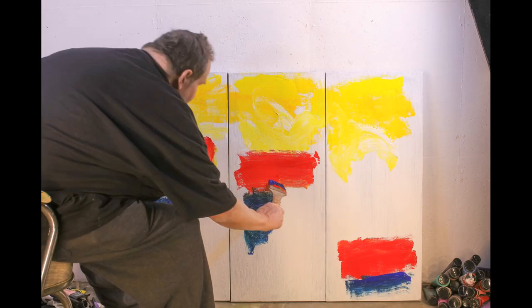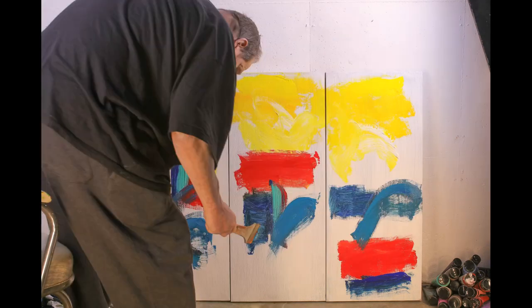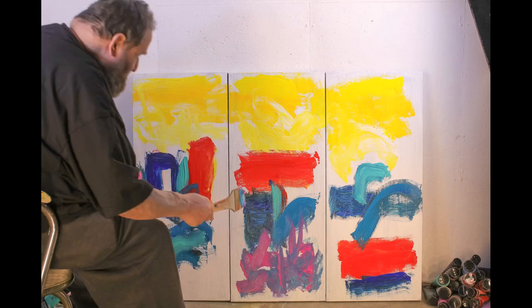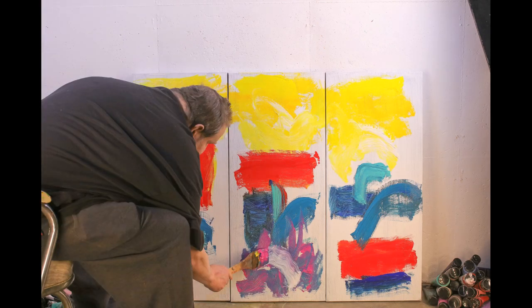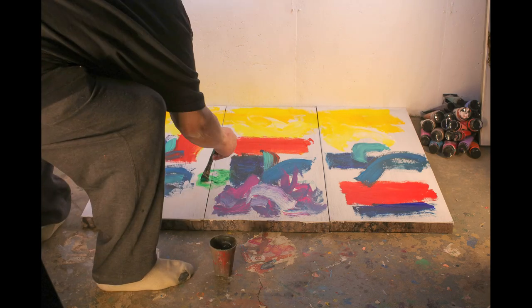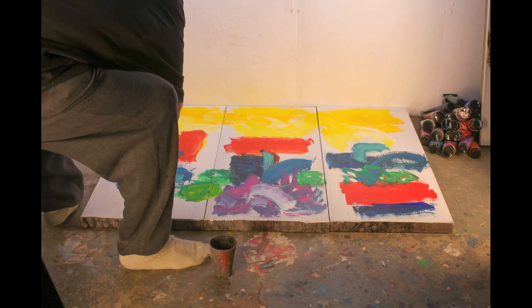Triptychs are something that Joan Mitchell was specializing in when she was alive. Here we're putting in the triptych on the floor doing some splotches like Sam Francis.